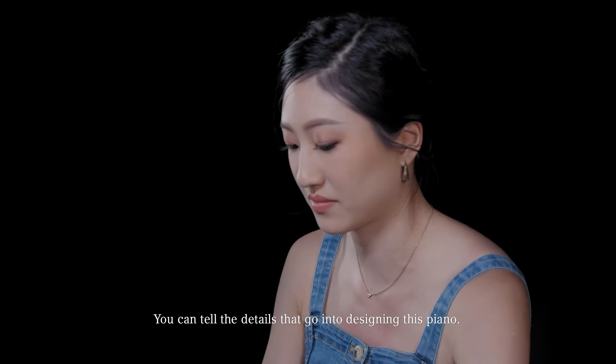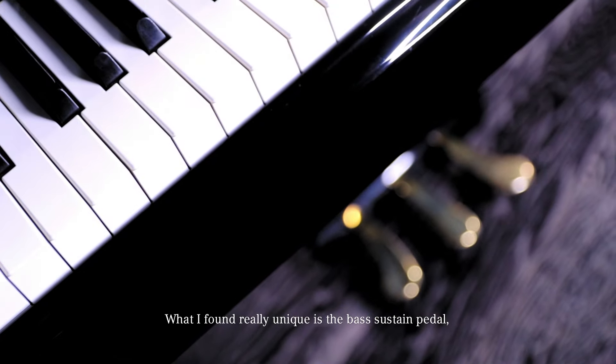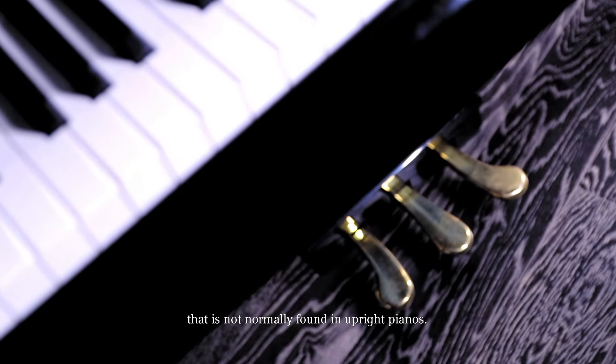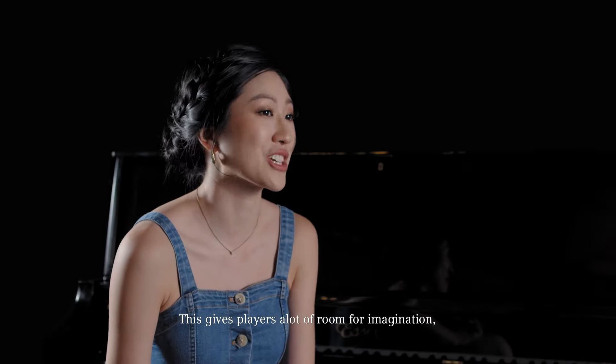You can tell the details that go into designing this piano. What I find really unique is the bass sustain pedal that is not normally found in upright pianos. And this gives the players a lot of room for imagination.